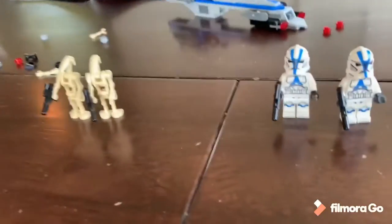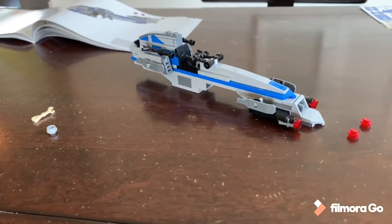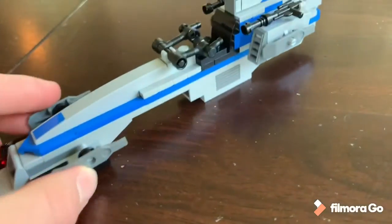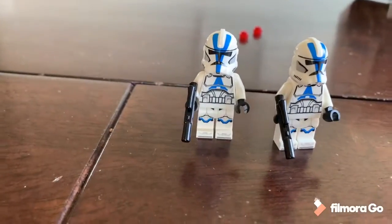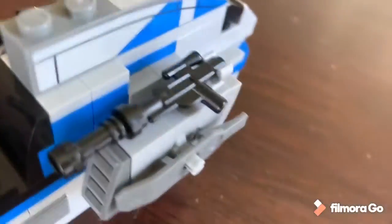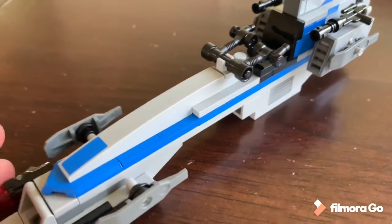Finished with bag one — we have two 501st Legion Clone Troopers, two battle droids, and the BARC Speeder. The BARC Speeder up front has two stud shooters, and in the back it has room to hold two extra blasters. Something cool is that in addition to those, the troopers all come with blasters, and there are two extra ones stored on the speeder. That's a bonus — extra blasters you can use for other troopers from battle packs if you don't like the stud shooter look.